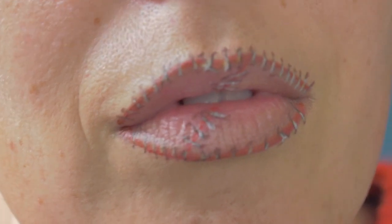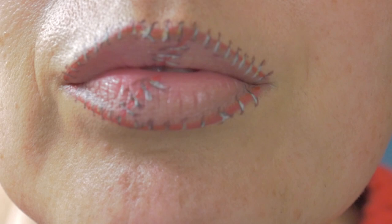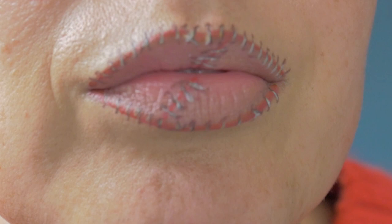Hi everyone, welcome back to my channel. My name is Romany, and if you are new here, hello and welcome! Today I'm going to do this Halloween-inspired lip art — it's super easy, like a Frankenstein cute look. If you want to know how I got this, then keep watching.